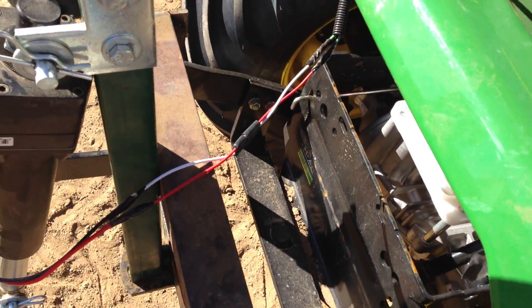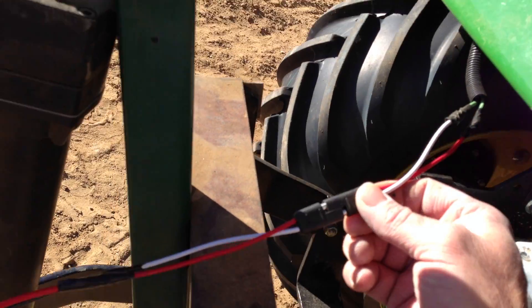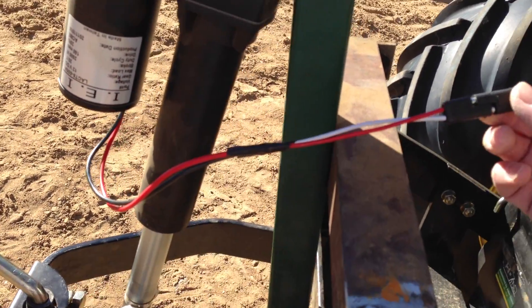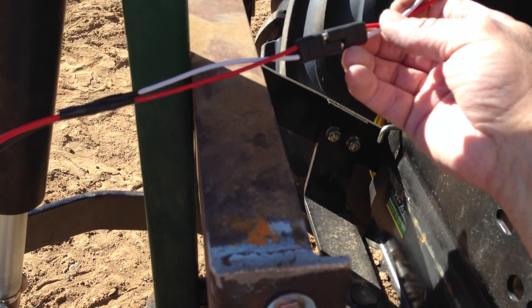Here it is wired. I bought these quick-connects too — they're about 12 inches long. I just spliced them in the metal. Added one to the actuator, meaning that it didn't have one. Used the other one for the switch line.